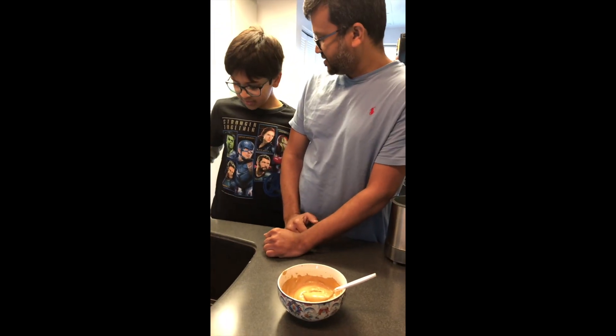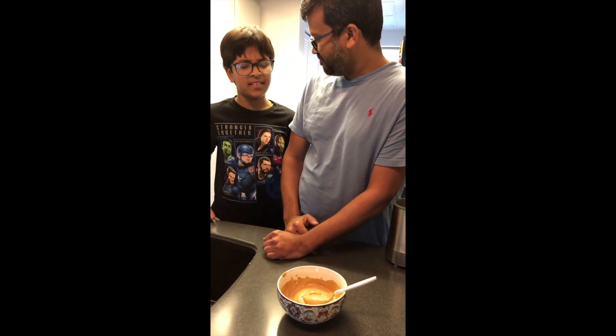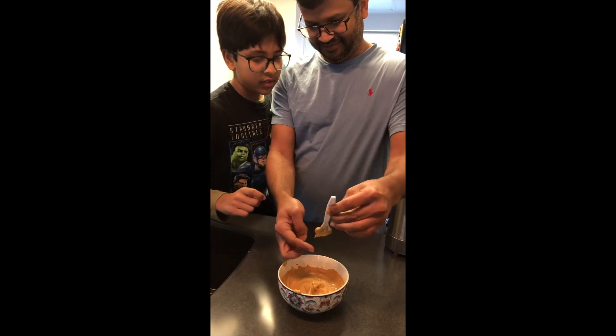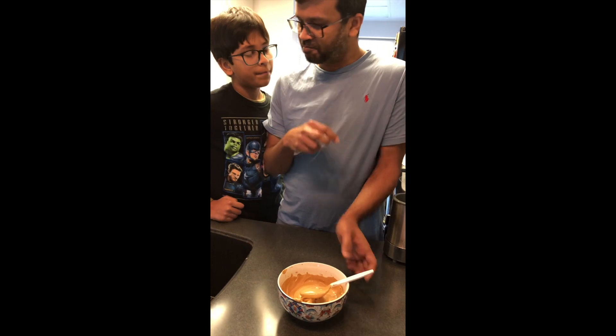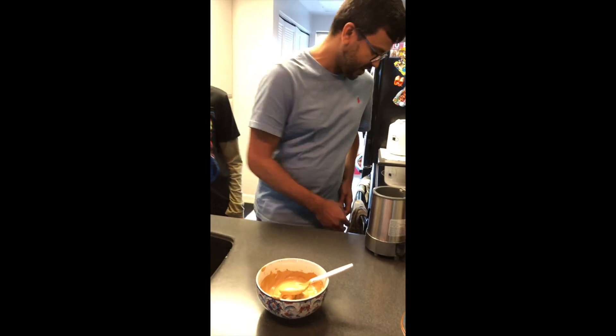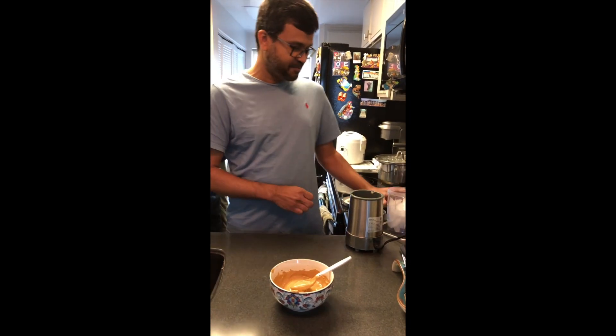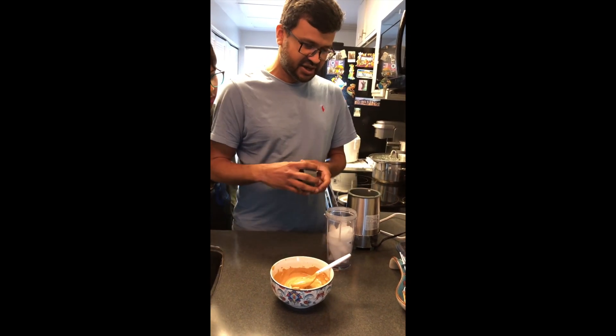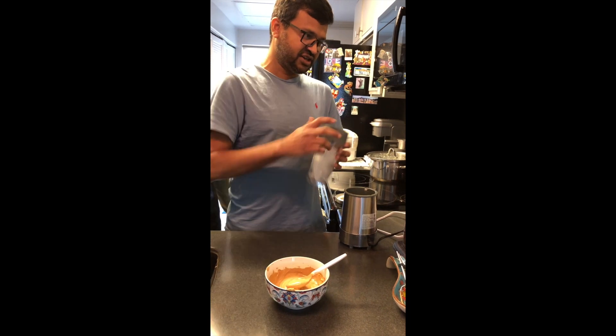How does it taste? Mmm, it tastes yummy. You try. Mmm, right you are. Now our next step is to crush some ice. I already have some ice in here. Let's put it in a blender and crush it. Are you ready to watch?